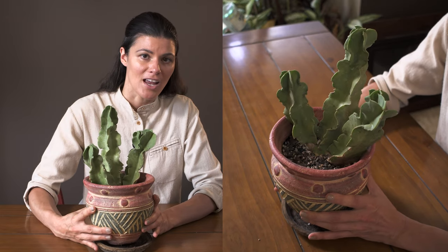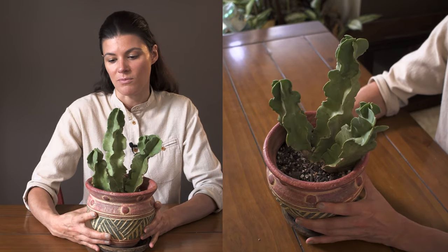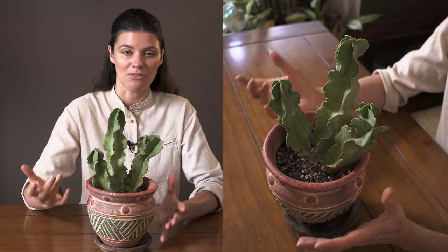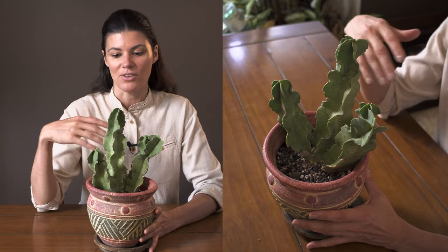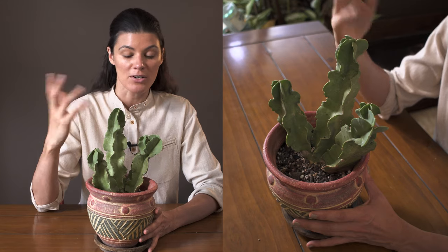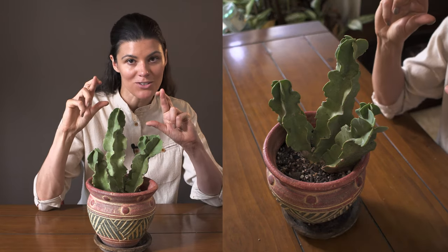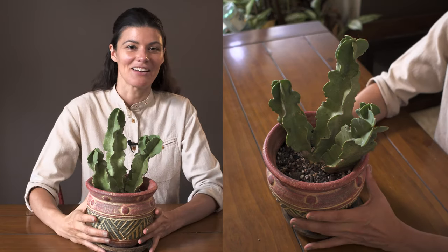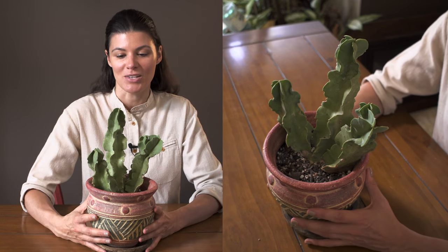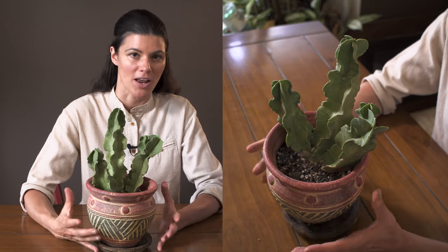It's very hard to get your hands on something like this, especially at this size, so if you see one I would definitely pick it up. After they get a little older — around this age — it should start to flower. I'm hoping fingers crossed it'll flower any day now. I'll have to post a photo on my Instagram if it does, because it is just an incredible bloom.